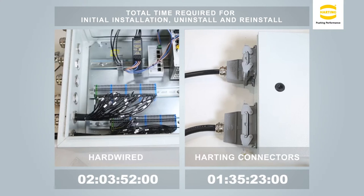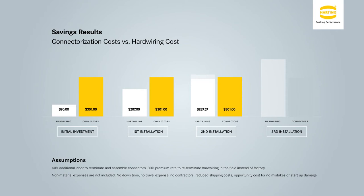From this demonstration, one can see the time benefits of using a plug-and-play system. Connectors make rewiring, testing, and troubleshooting almost nonexistent. This all adds up to cost savings for both the OEM and end user.